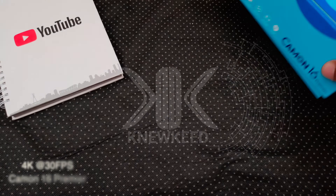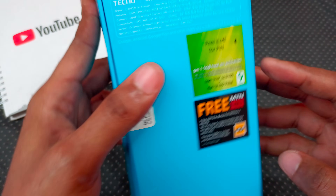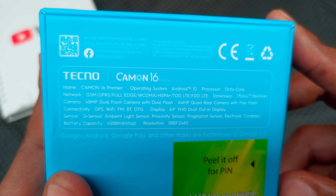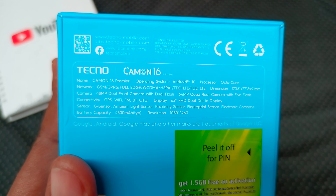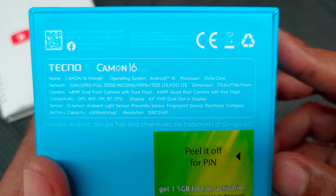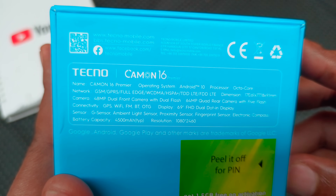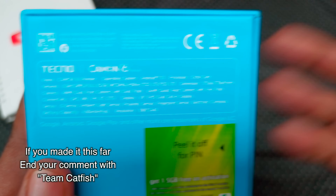I'm recording a bit of footage with the 4K camera on the back just to end this video. Let's go through some specs we may not have mentioned: Android 10, 4500mAh battery, ambient sensor, light sensor, proximity sensor, fingerprint sensor, electronic compass, GPS, Wi-Fi, FM, Bluetooth, and OTG. So let's round up this video — we'll see you in the next one.